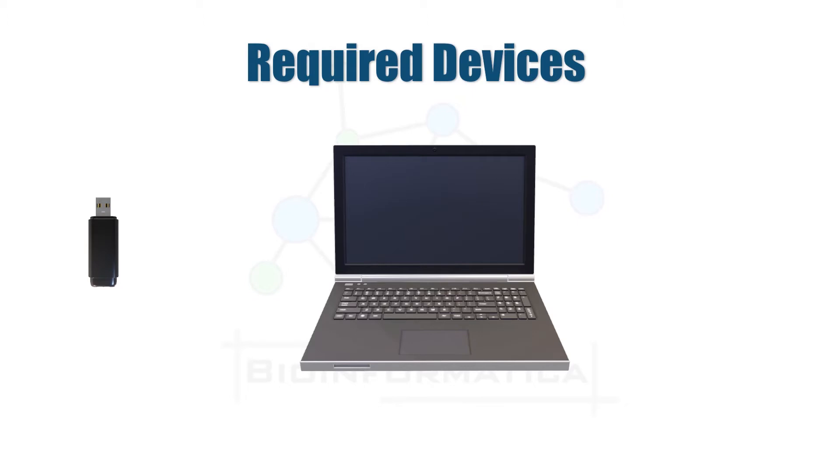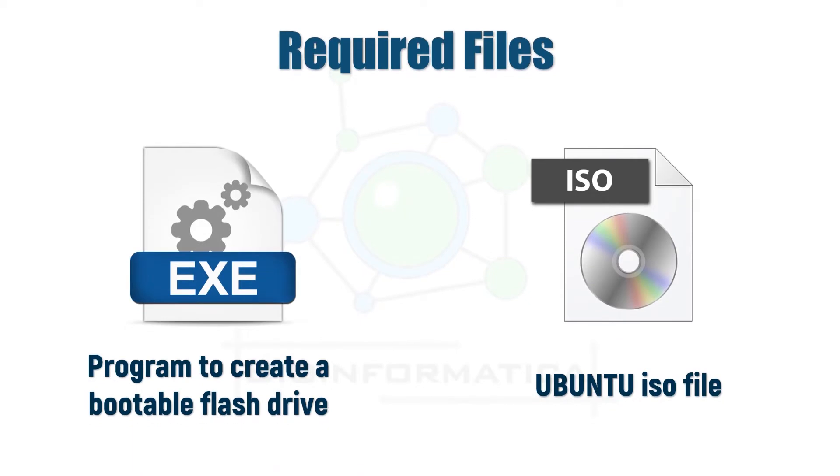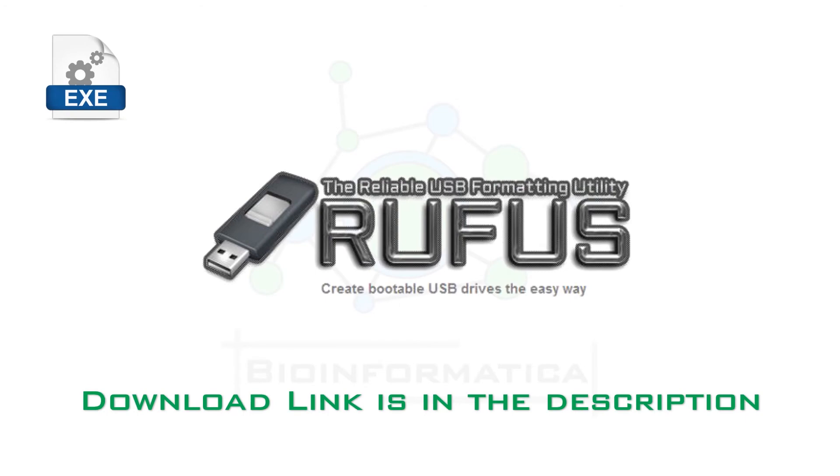For creating a bootable flash drive we need to download two files. The first is the program which will make the pendrive bootable, and the other is the Ubuntu ISO file itself. We are going to use a software called Rufus — the Reliable USB Formatting Utility software — to make a bootable flash drive. You can find the Google Drive link to the software in the description box below.